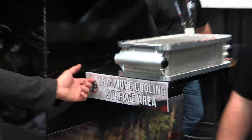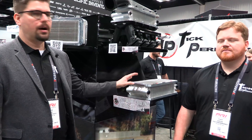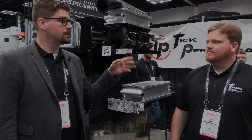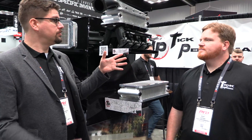This is a really cool thing that we've got to introduce here at PRI. We've got 15% more cooling surface area on our air-to-water billet intercoolers that work with our Holley high and low RAM intakes. So tell me about it.